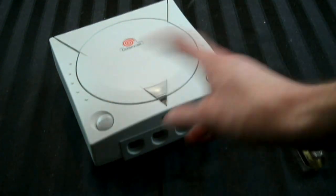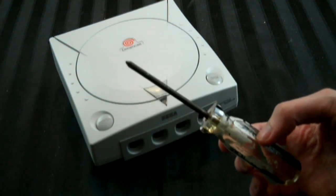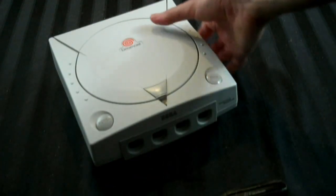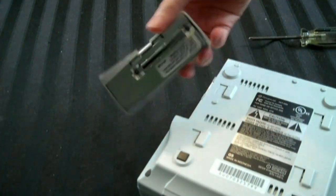What you're going to need to do first is open it up. You will just need a standard Phillips screwdriver to do this. Sega didn't use game bits like Nintendo did. You're going to have to go to the bottom and remove the modem here on the side, which comes off like that. And then you'll see there's four screw ports.